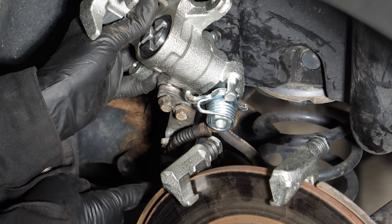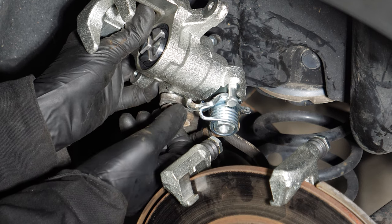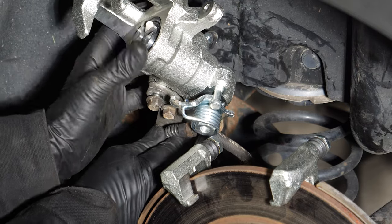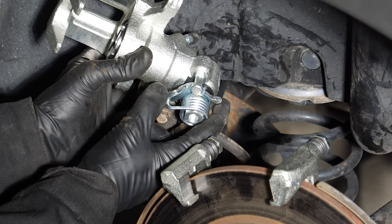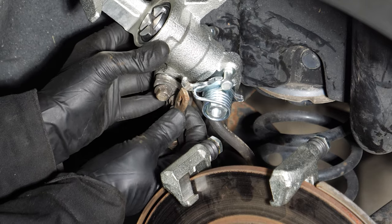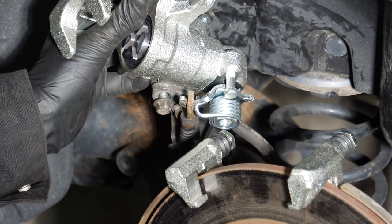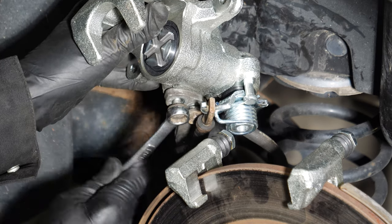I'm ready to reattach the parking brake cable. The cable is mounted in its bracket and I've got the bolts loosely mounted — they're loosely attached. I'll tighten them down once I get the brake cable on. I'm going to take a pair of channel lock style pliers and rotate this hook around so that I can reach the parking brake cable. With the parking brake cable hooked on, tighten up the bolts on the bracket.